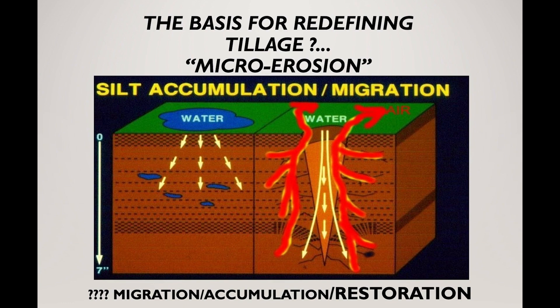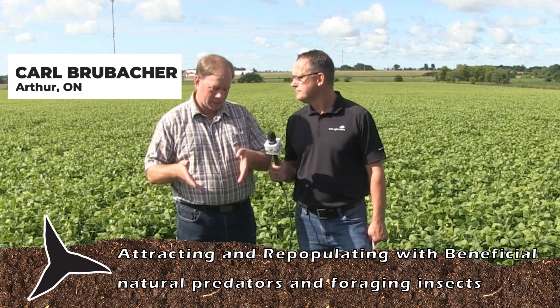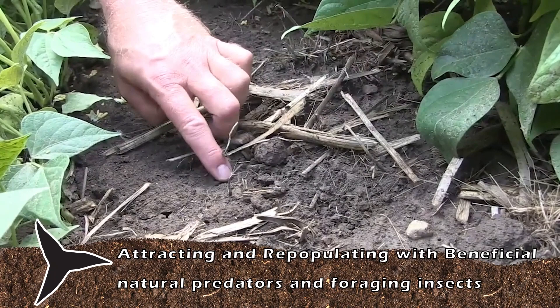It's as much what the machine doesn't do as what it does. It fractures the soil, but it really doesn't displace it or move it. There's 10 inches between the tines, and that soil virtually stays in place but gets the side fracture. So it gets the air and water holding capacity improved, but your soil is still in place, so the naturals and all the beneficiaries can work.